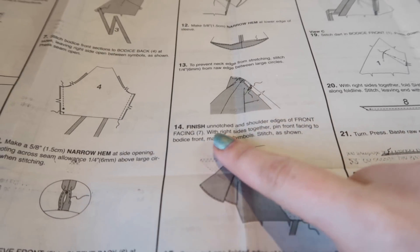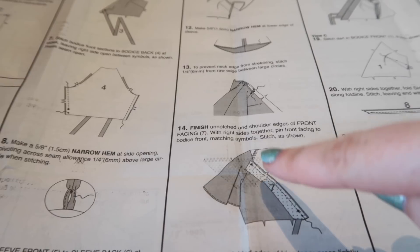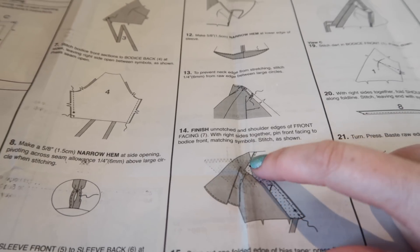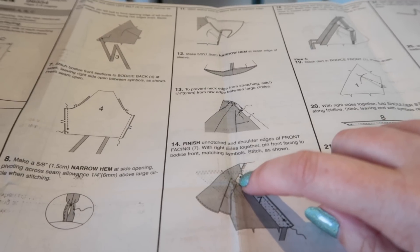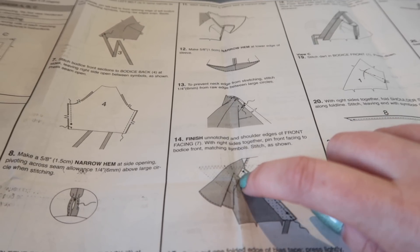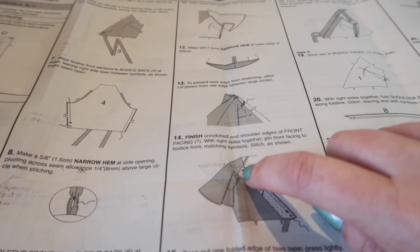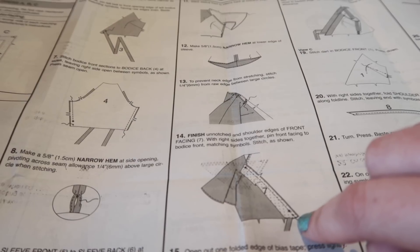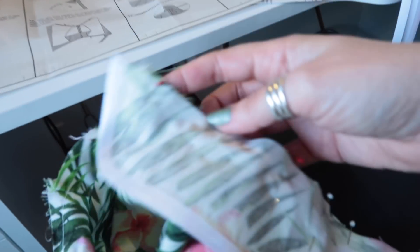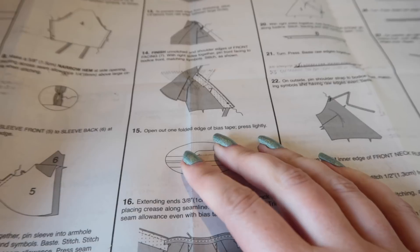Once the unnotched and shoulder edges of the front facing are finished, pin it right sides together down the front bodice, matching the symbols: a small dot and large dot at the bottom, and a large dot at the top corresponding to where the sleeve has been inserted. Sew from the sleeve seam down to the bottom of the facing at five eighths of an inch — I've pinned both sides and will sew that now.